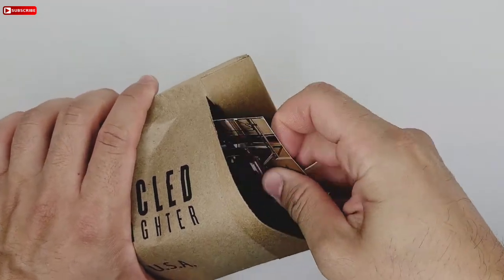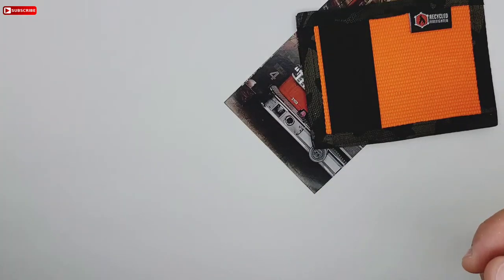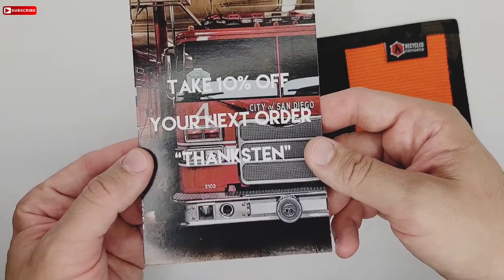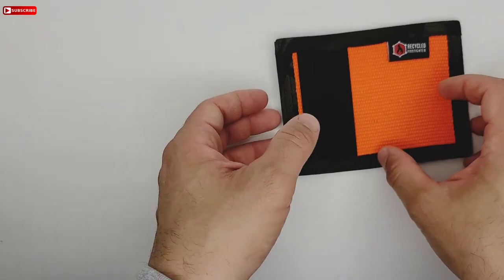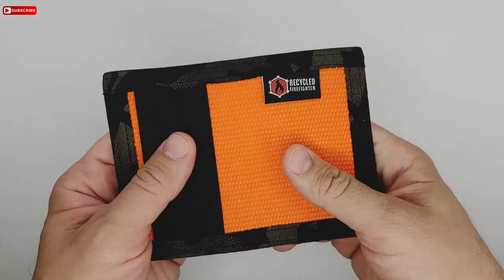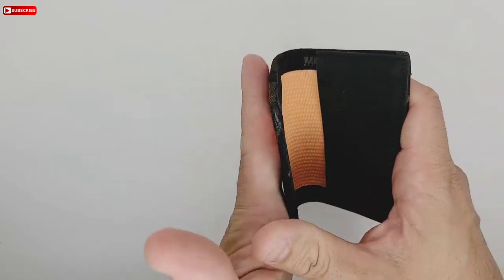Check it out — it doesn't come with anything else. I'm pretty sure that's the invoice, and it also comes with a 10% off your next order card. Very nice, thank you Recycle Firefighter. And this right here is the front pocket bifold wallet — very nice color. I got this one in orange, and just got to break it in.